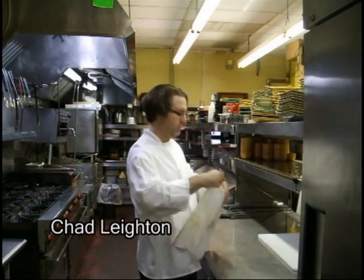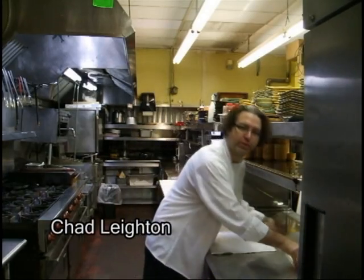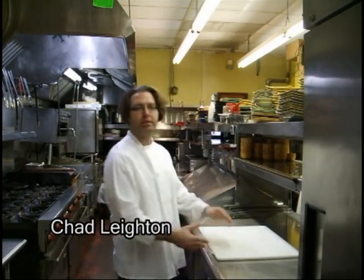You guys don't know me, but hopefully you will soon. I'm Scott Lee, Executive Chef for Restaurant Services, Inc. in Portland, Oregon. We've got a couple restaurants: Fish Grower Seafood Restaurant Lounge and Central Kitchen.